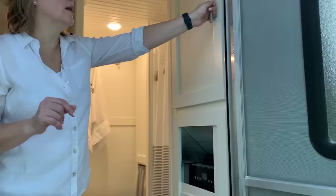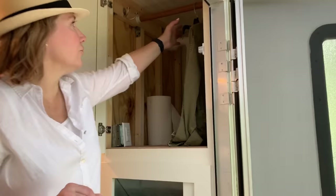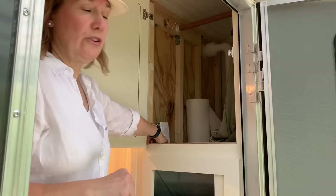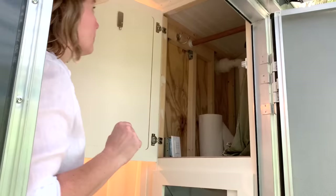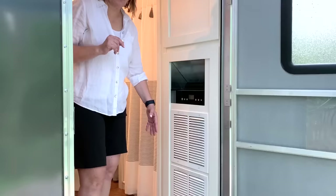Before we walk in past the air conditioner, here's the storage we put above it, going all the way to the v-nose up front. We're hanging clothes up there — there's tons of space for paper towels, dog food, anything. We also have an exhaust fan for the shower that vents steam outside. We built a cover for the air conditioner with a couple of vents to let air flow.